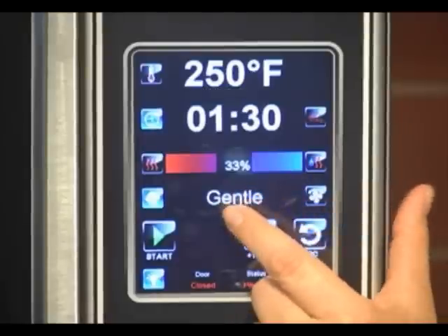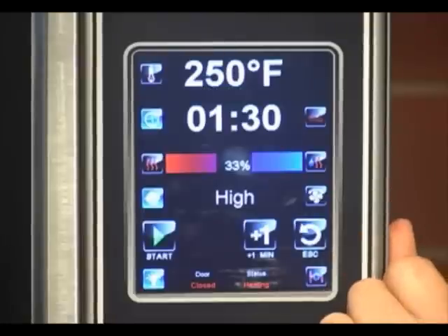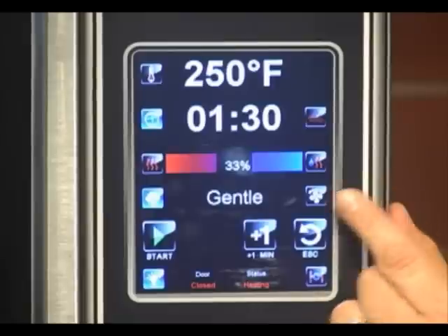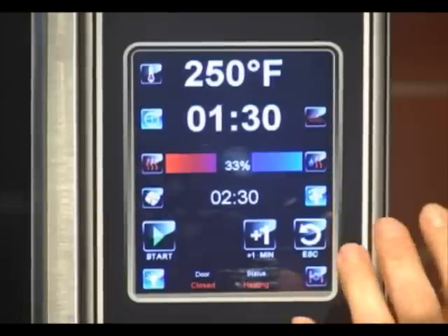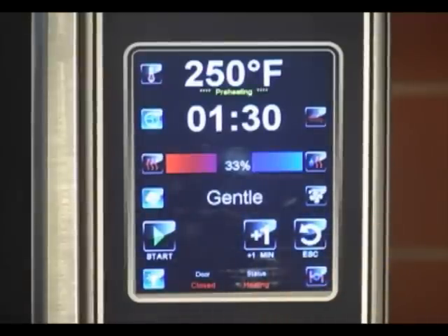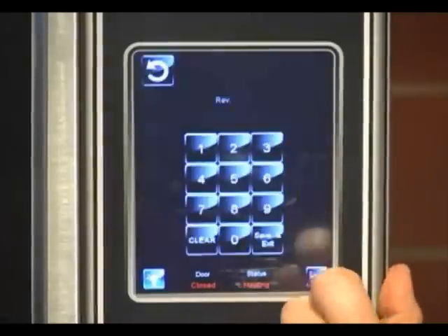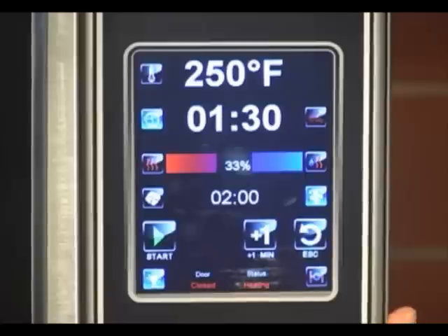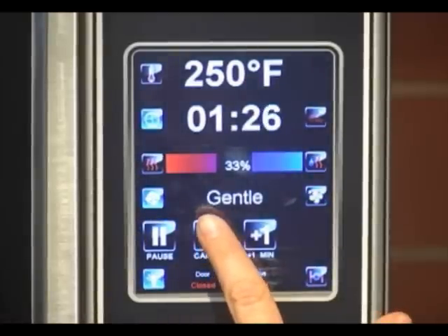Here is your fan speed. This is a four fan speed oven. We have gentle, low, high, and turbo. We'll go back to gentle. Here's your fan reversal key — this allows you to optimize how many reverses in the bake so that it gives you the most even bake from side to side. You can just select the reversal, dial in your own time, and then save and exit. At this point you can hit start and that will clear out.